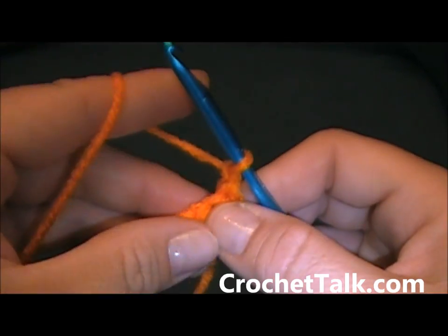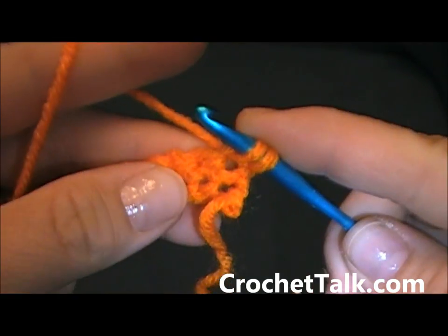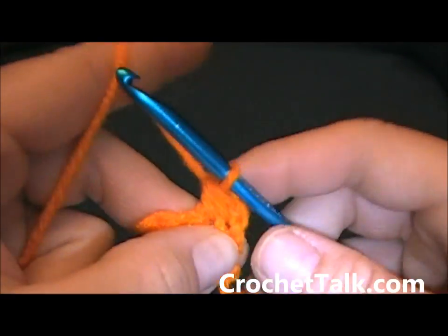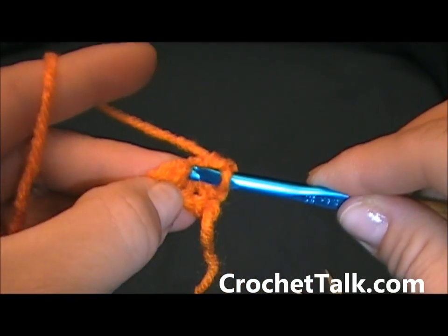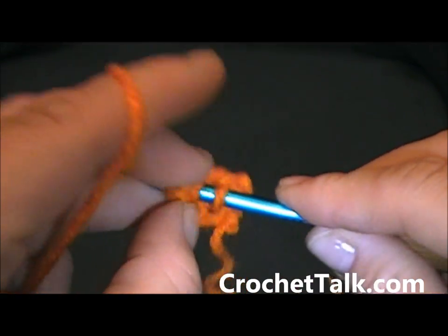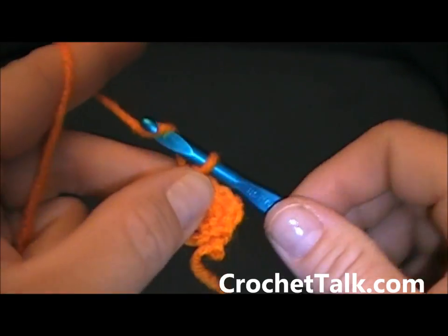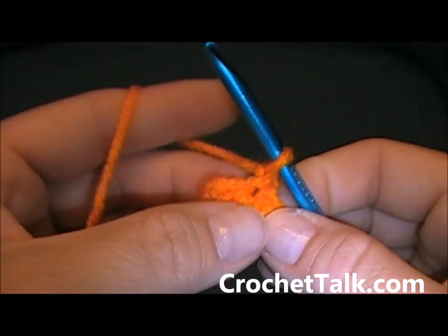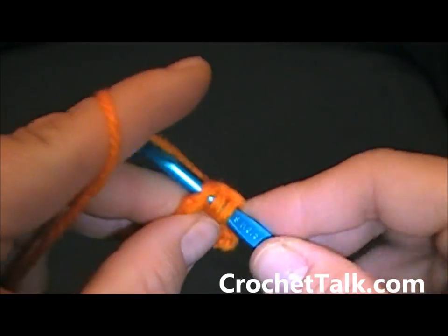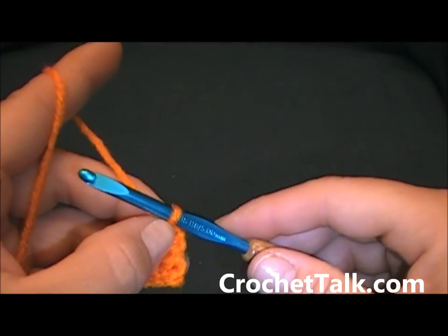Chain 1 and turn. Do a single crochet decrease: stick your hook into the first stitch, pull up a loop, stick your hook into the second stitch, pull up another loop — you have 3 loops on your hook — wrap and pull through all three. One decrease made. Again do one more single crochet decrease: stick hook into next stitch, pull up a loop, stick hook into last stitch, pull up a third loop, wrap and pull through all three. Chain 1, turn. Decrease one more time the same way. Single crochet decrease made — now you're going to be working on the edging. Chain 1 and turn.